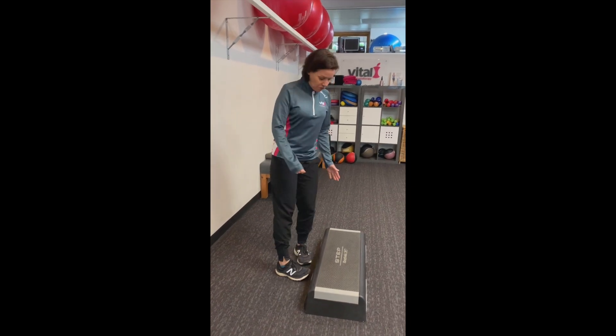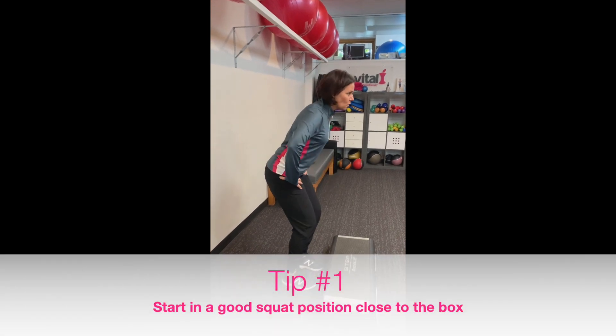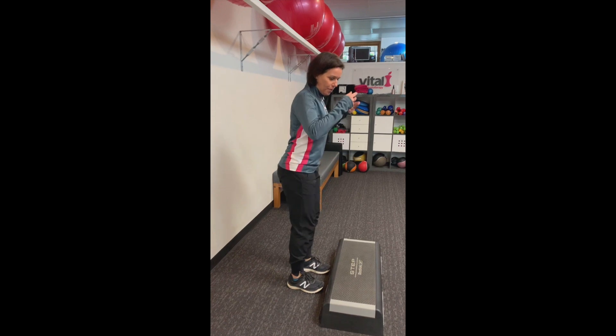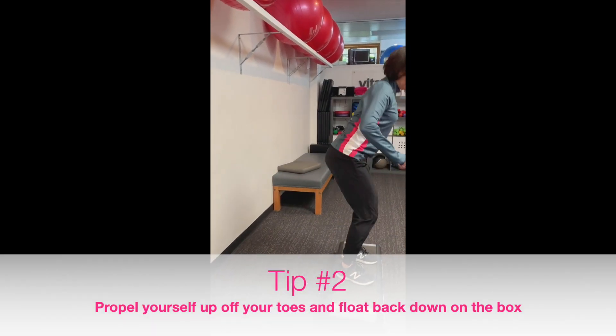We start in a squat position. So remember your squat — legs hip width apart, fairly close to the box. Squat down a little way, hips go back. Now you're going to propel yourself up and then you're going to float down onto the box.